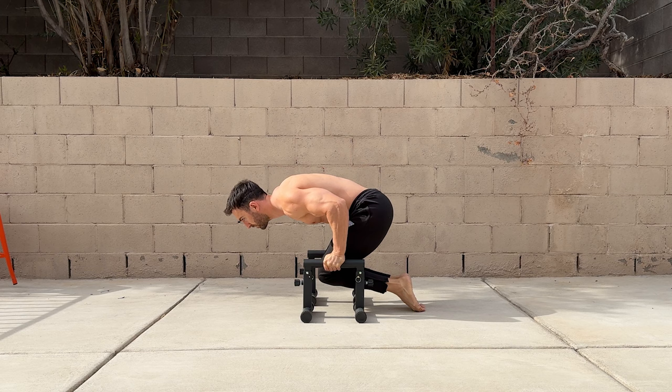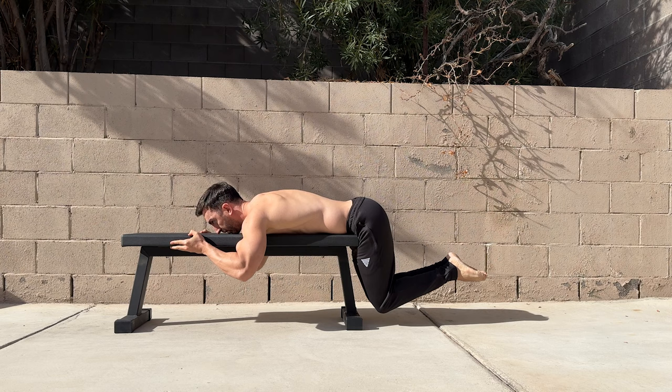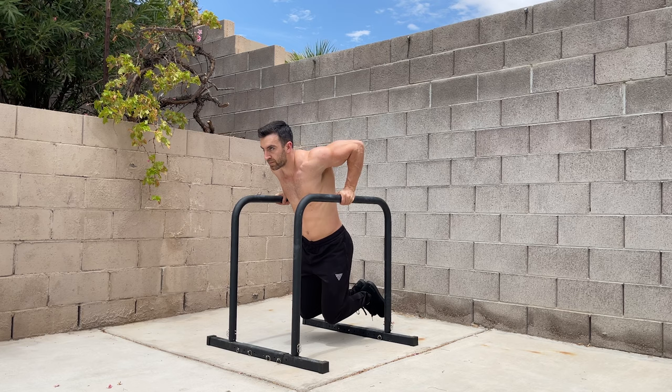These exercises can be done two to three times per week to help you unlock the bent arm planche. In addition, reverse hypers can help speed up gains in core strength, and pushing exercises can be used to help with shoulder strength. For guided routines to help with this skill, check out the bent arm planche programs in the Baseblocks Plus app.